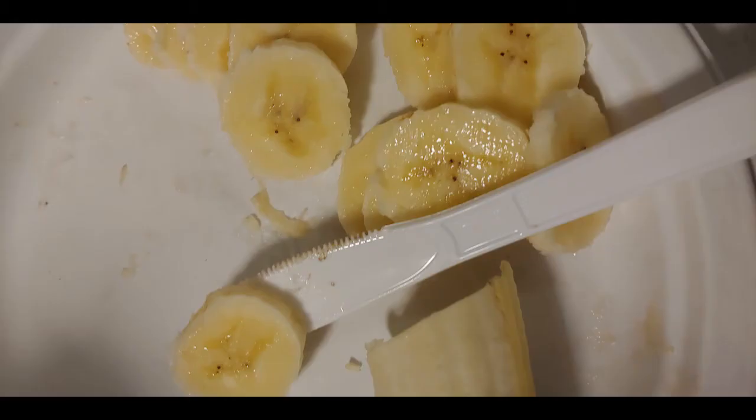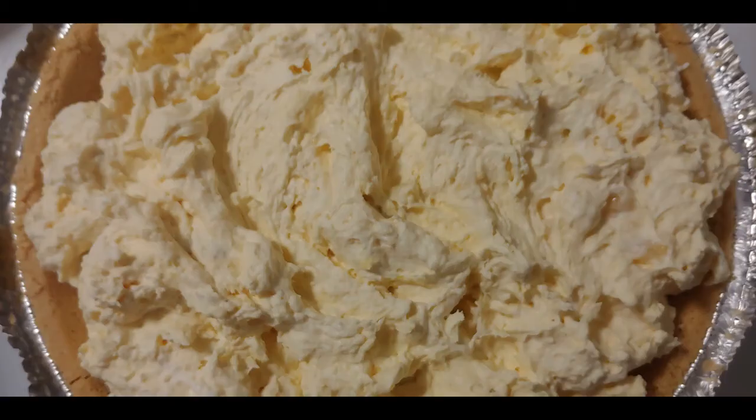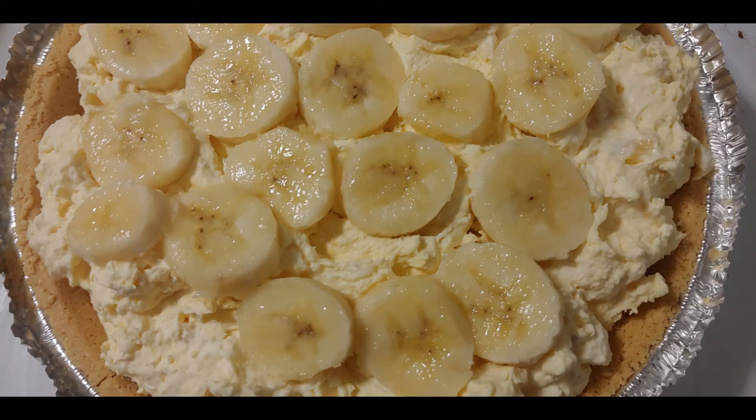I slice another banana again into approximately 20 slices, spread the mixed cream and banana around in the pie crust, and arrange the slices of banana on top of the pie. Again, bananas are completely optional, but I am showing how to use a banana if you want to.